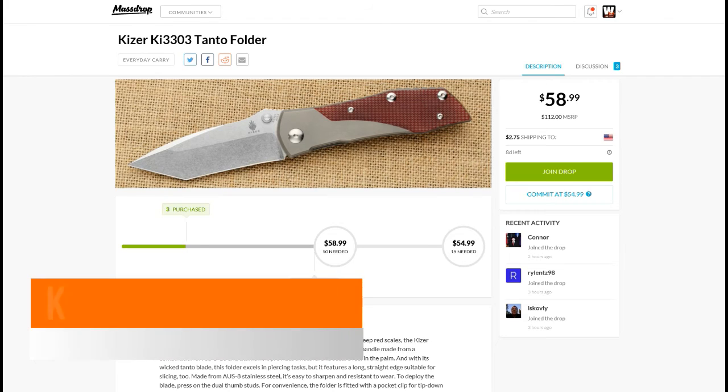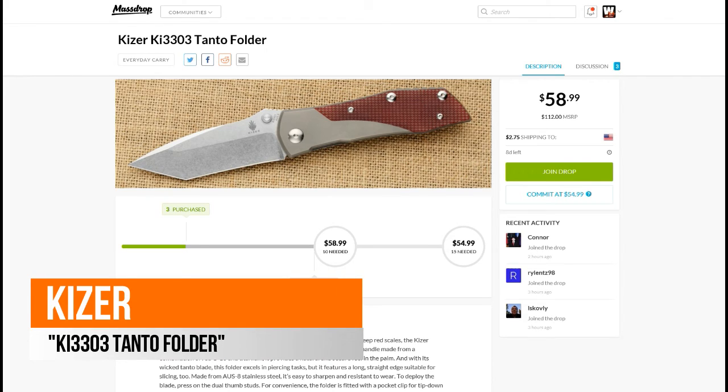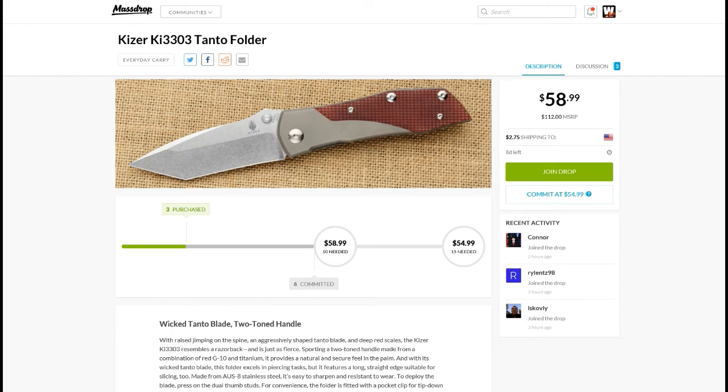Again from Massdrop, we have the Kaiser KI-3303 Tanto folder. 15 people are needed for the lowest drop price of $55 plus $3 shipping, so you're looking at $58 shipped. I looked around and most popular knife sites are selling it for at least $20 more — $78 plus shipping. I didn't find it on eBay or Amazon, so that's a pretty good deal.